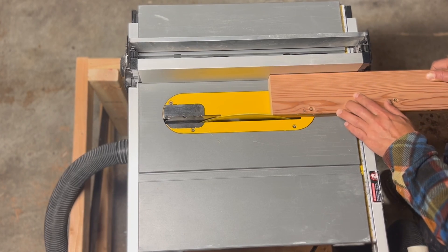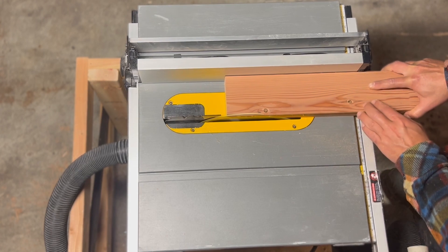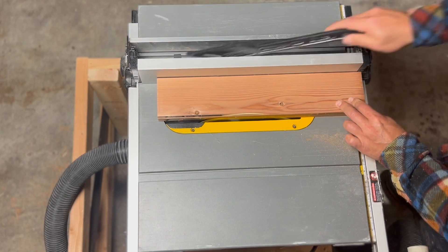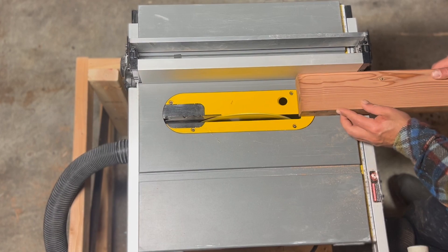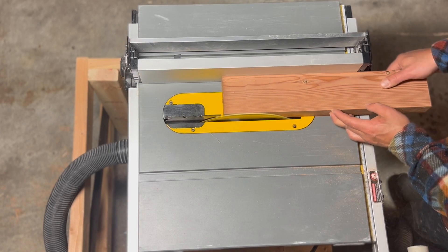Now I run it through the table saw to make sure the adjacent sides are square. As I'm doing this, I'm putting pressure on the table top, making sure the board remains flat, and also making sure it stays up against the fence. After I cut one side, I check quickly to make sure that it's square. Then I flip the board around and do the same thing to the other side.